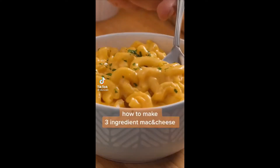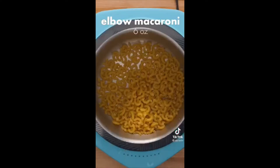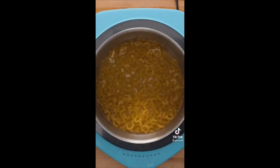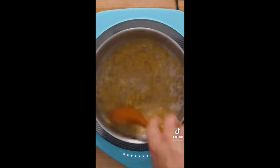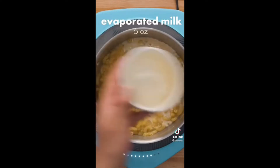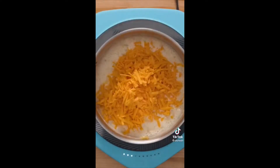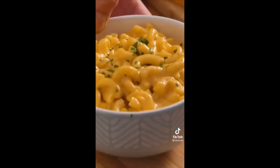You can make this creamy mac and cheese in about 15 minutes using only three ingredients. Add six ounces of elbow macaroni to a pot with just enough water to cover, bring to a boil stirring frequently, then once most of the water is absorbed pour in six ounces of evaporated milk. Bring back to a boil, add your cheese, reduce heat to low, and stir constantly until you have a smooth creamy sauce. Season with salt and pepper and serve immediately.